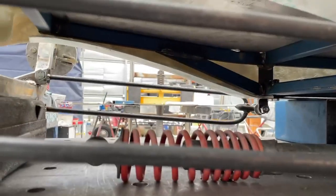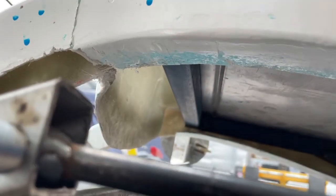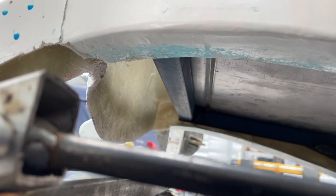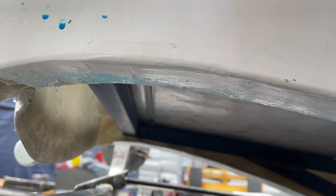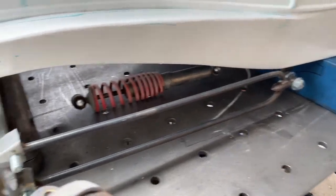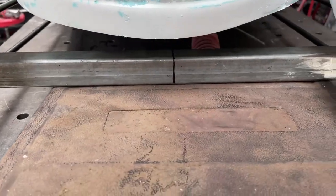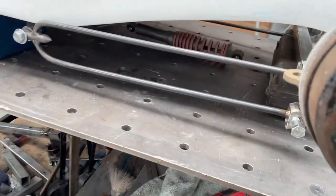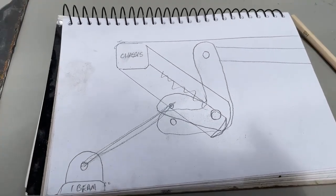Easy peasy. Originally I was going to have the springs going up between the grille and the front of the chassis, but it's very tight in there — that's where the pedals, cables, wires, linkages and all sorts of stuff are going to be. So I didn't want to clutter that up with suspension. So I'm doing a cantilever, and unless you're lying on the ground looking underneath, you won't even see it.